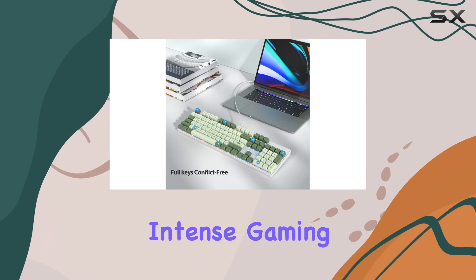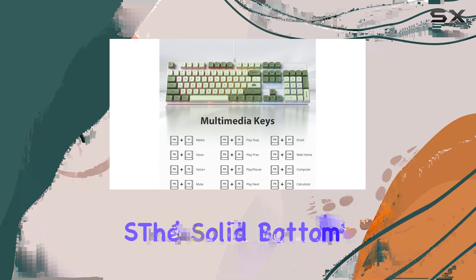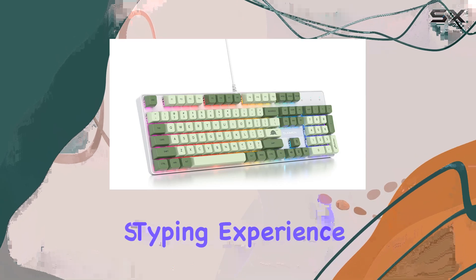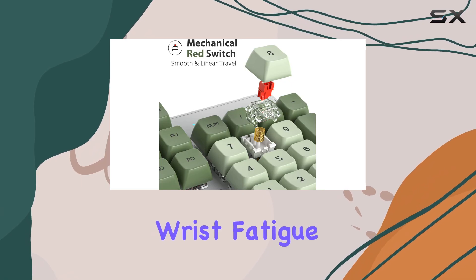Ergonomics have also been considered with this keyboard. The solid bottom and PBT dye sublimation keycaps provide a durable and comfortable typing experience. The kickstand allows you to adjust the typing angle, reducing wrist fatigue during long gaming marathons.